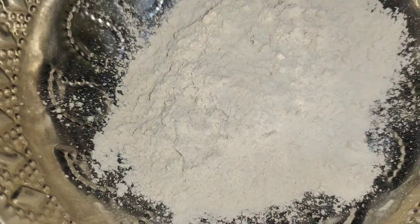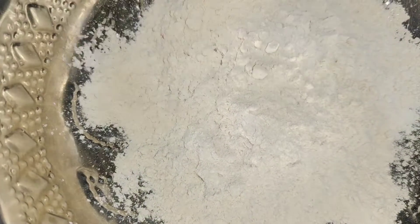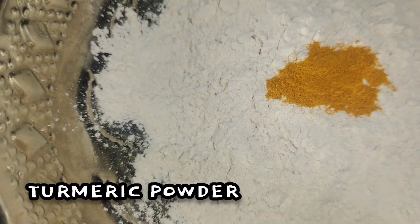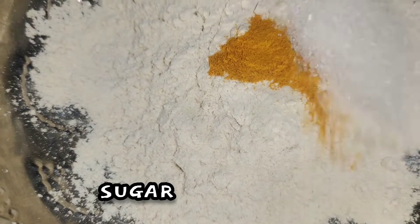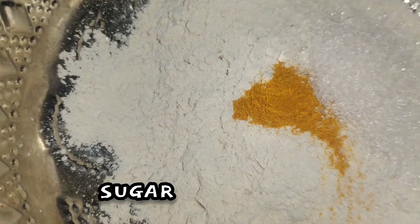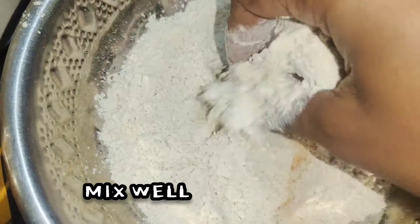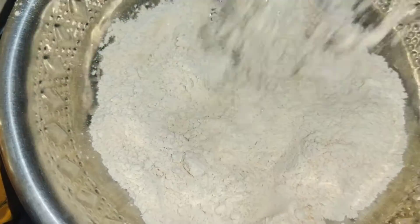In a pot, I am going to put in the ingredients. I have 3 cups. Let's mix it in a pot.